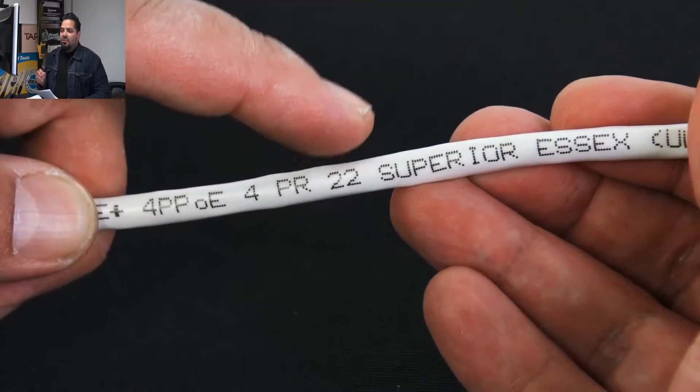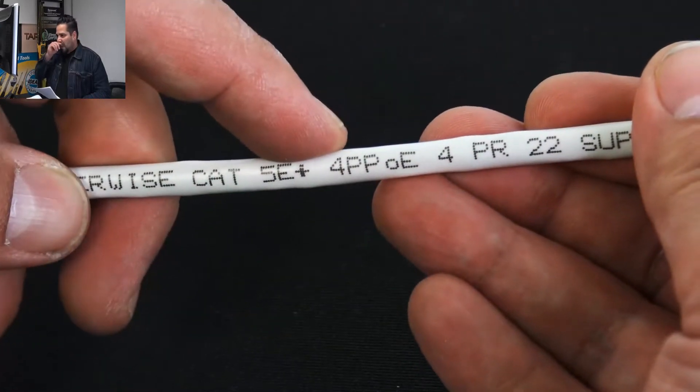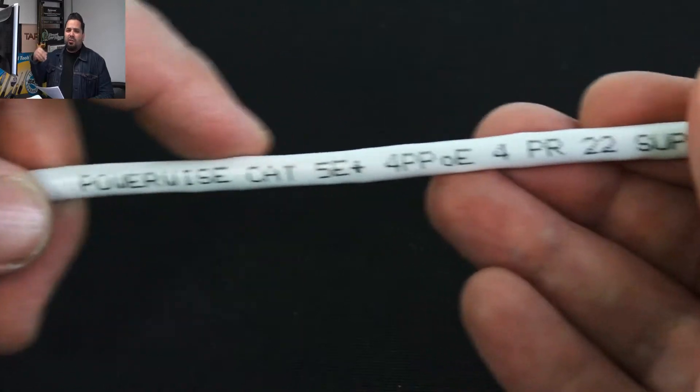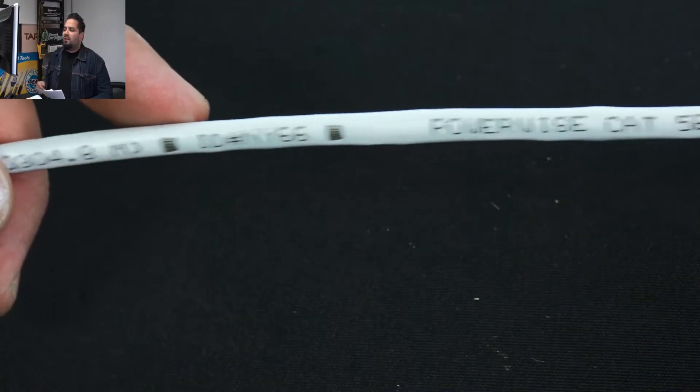And it is the 22 gauge. There's also footage markings from 1000 — I believe it goes down every two feet, so that's a pretty nice feature.